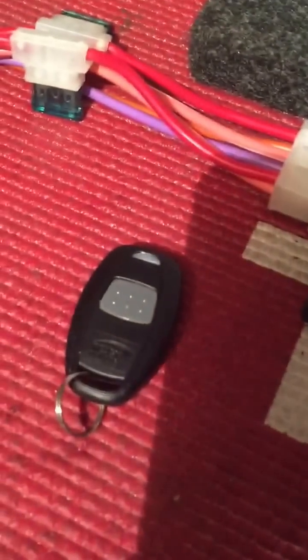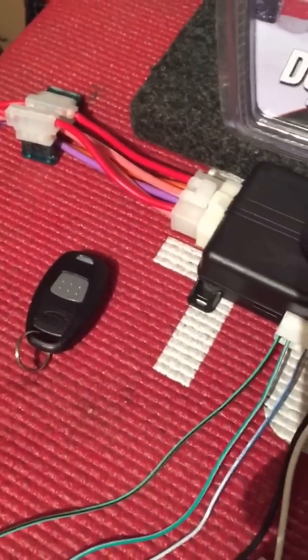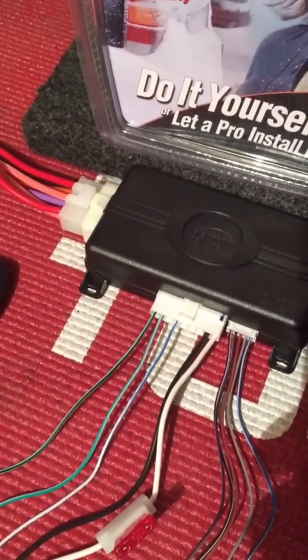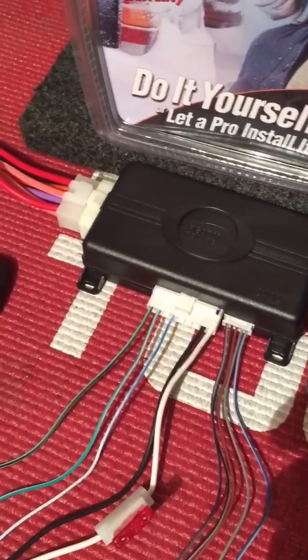As you can see, this is going to be a single button remote start. The car we're putting it in is going to be a 1990 Mazda Miata, so it doesn't have any power door locks and we don't really have a need for it to be any kind of long distance range or anything like that. For the most part, the car is pretty close to us.